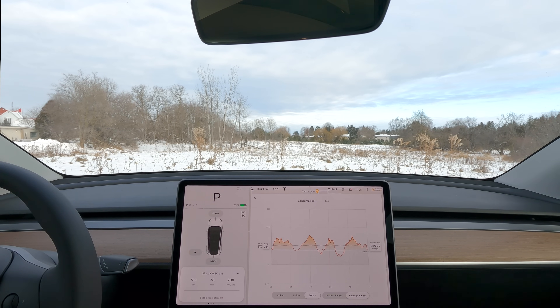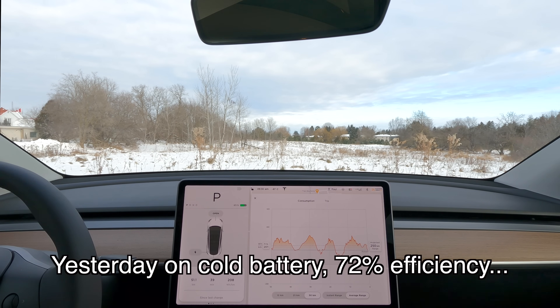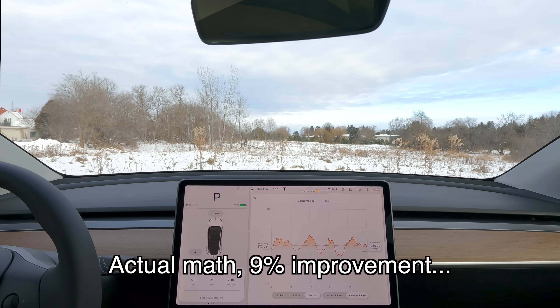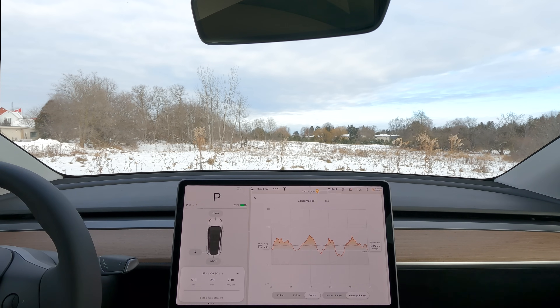We've ended up here having gone 51.1 kilometers, which was the same as yesterday's test. We've used 208 watt-hours per kilometer. The temperature is minus 8, and it ranged between minus 7 and minus 9 during the drive. Yesterday's test on a stone-cold battery had a temperature range of minus 9 to minus 11, so I'm very confident in the results — the weather conditions were almost identical. There's a very meaningful impact on efficiency and range with the combination of preconditioning and the heat pump. Rough math, I'd say a 10 to 12% improvement over the stone-cold battery test.